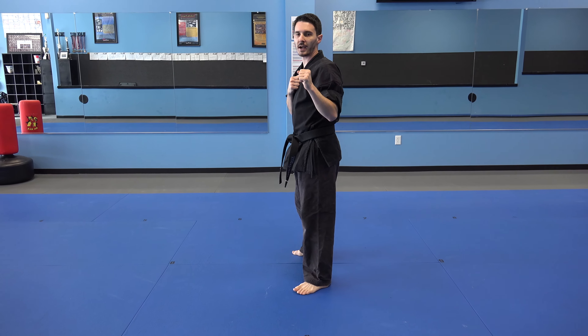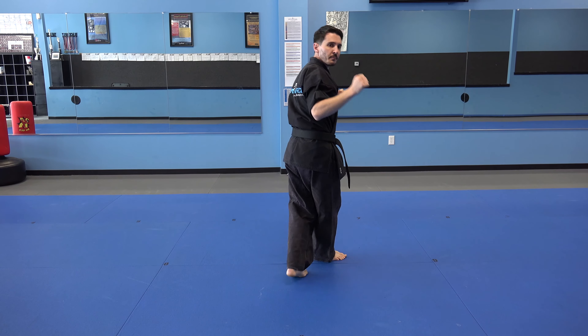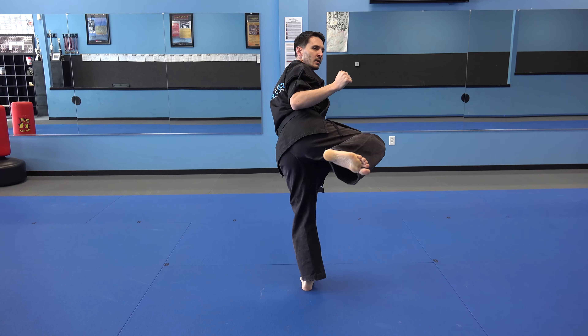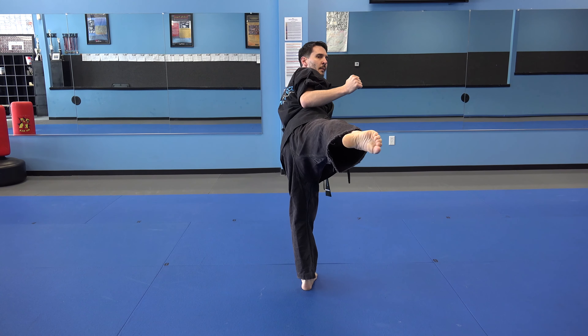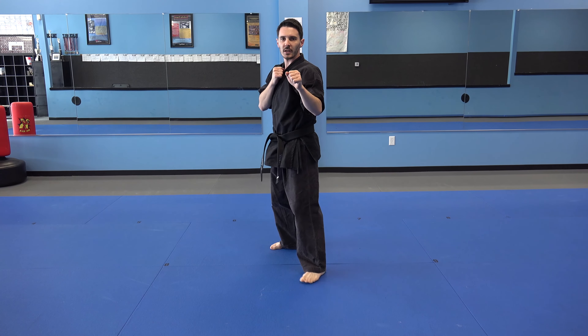Next is our reverse hook kick. I turn towards my back shoulder. I look towards my target, pick my foot up in that side kick chamber, kick it out, point my toes, pull back, and sit down behind myself.